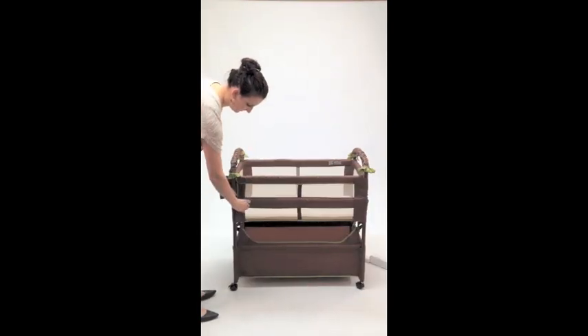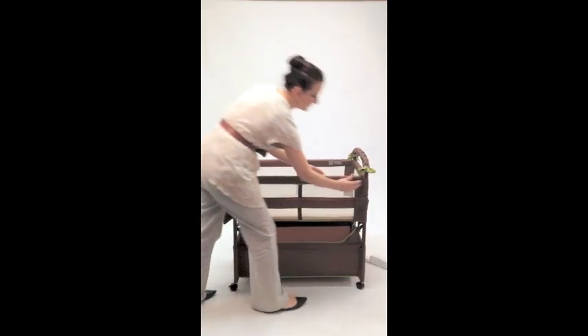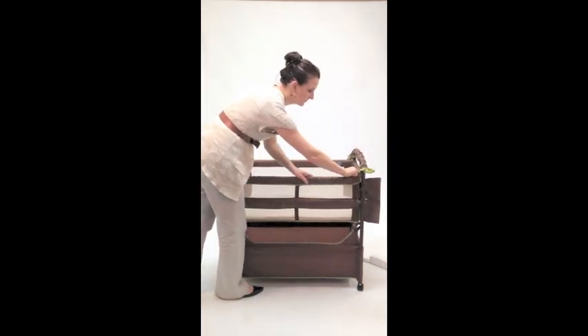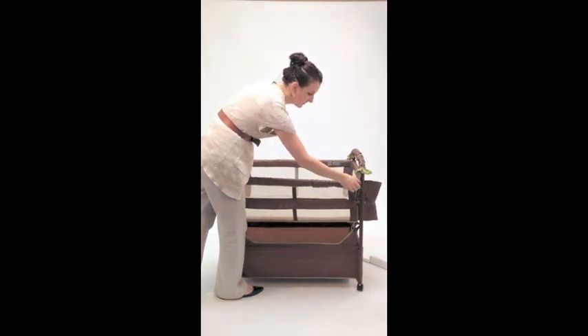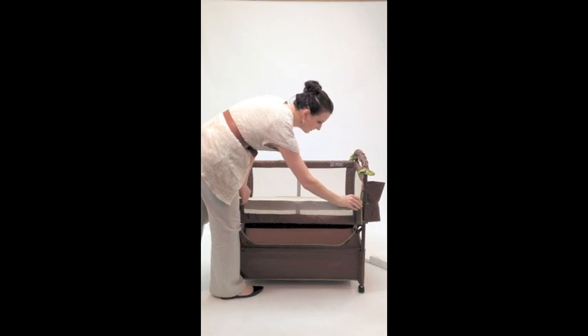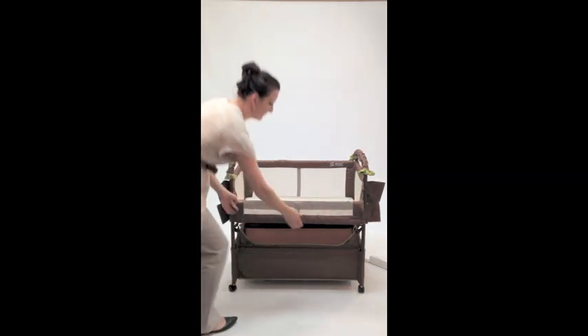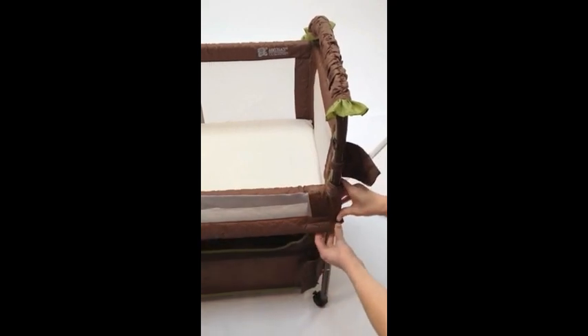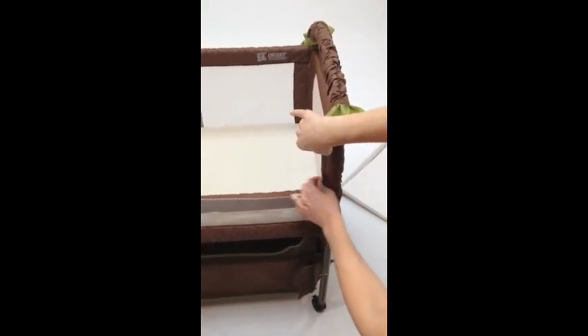To convert your freestanding bassinet to the co-sleeping position, open the velcro flaps on each side. On the removable rail, pull back the spring and lower the bar by folding it over the front stationary rail. Secure the lower bar by tucking it into the fabric and wrapping velcro around the side bars.